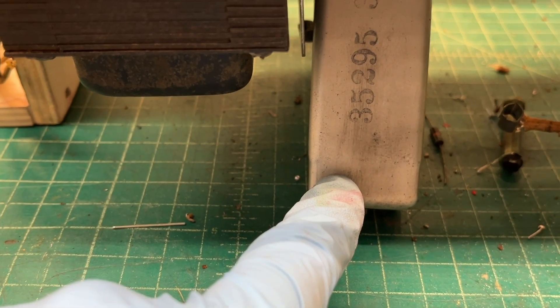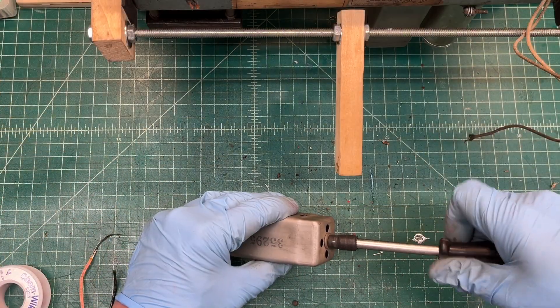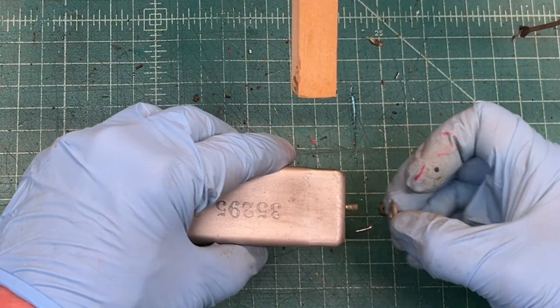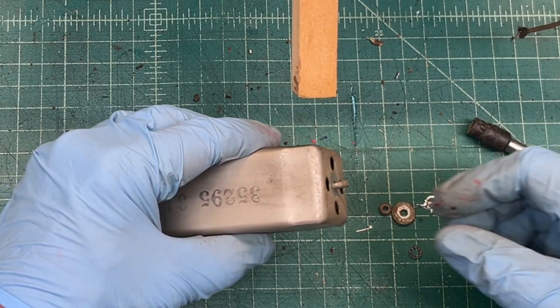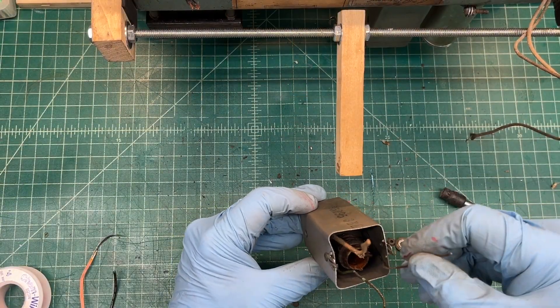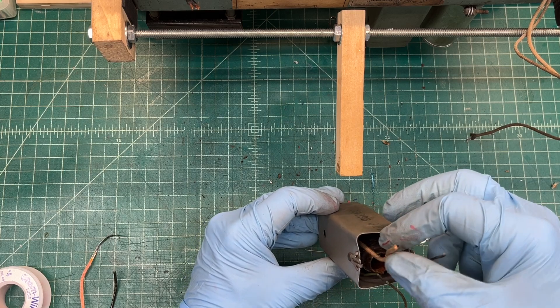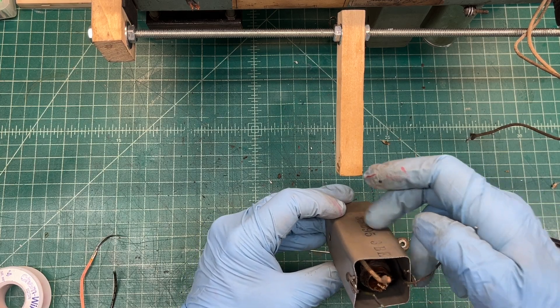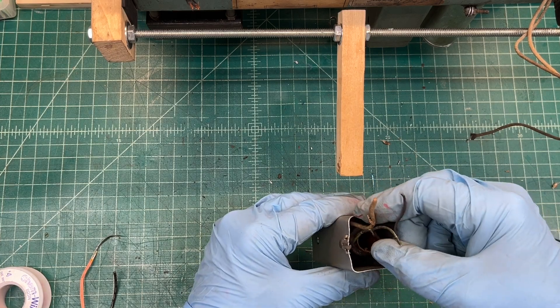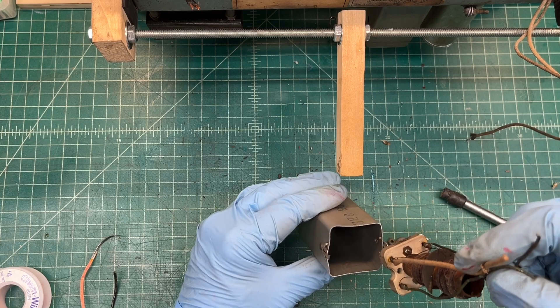Just for reference you can see the part number here facing the rear. When I pull this out you can see the B plus side coming in — this would be the old red lead. Reshape the can just a bit and there we have it.